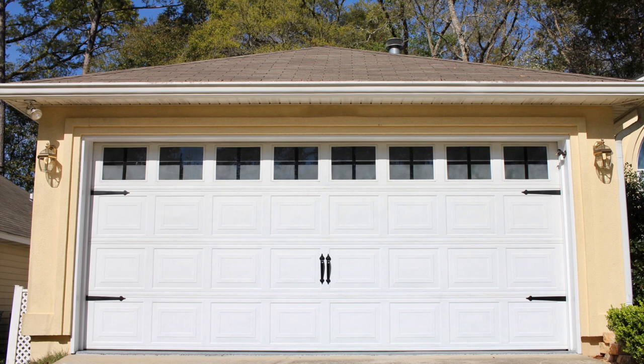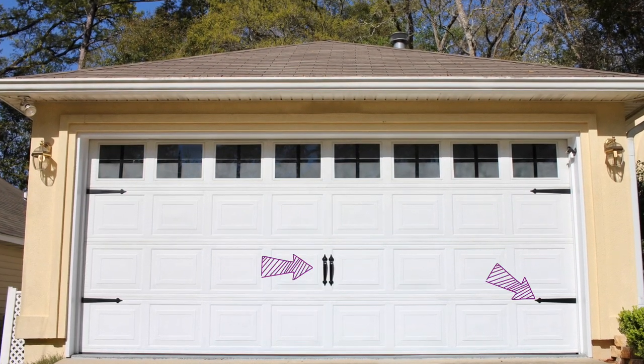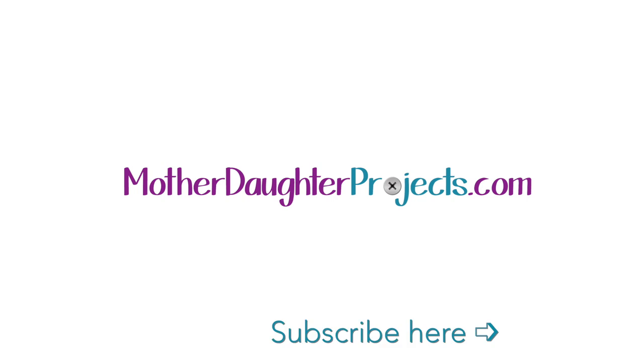There was a noticeable difference in the light and heat coming in right after this. We were so happy with the results and loved the added decorative look. And if you watched our previous video, you saw that we had you vote on which set of decorative hardware you liked on the garage door. The winner was A with 15 votes and B came in at 12. Thanks to all who voted! You can check out that first video here.